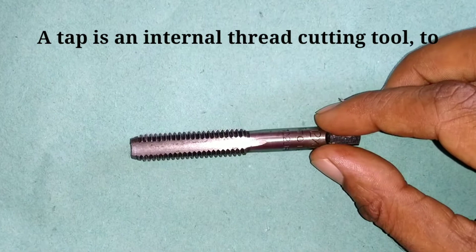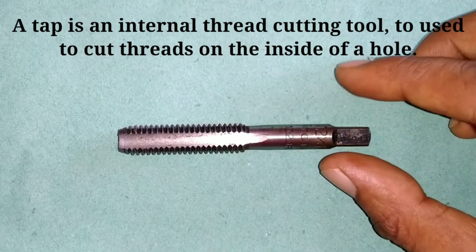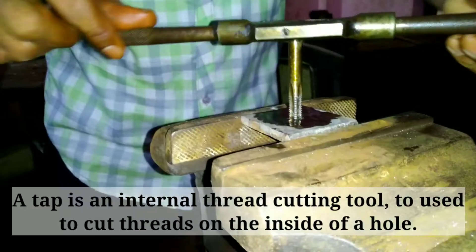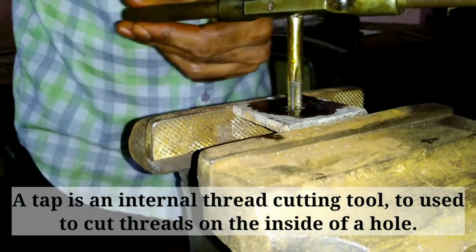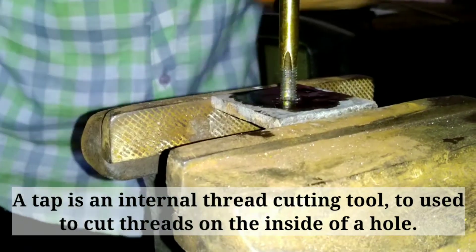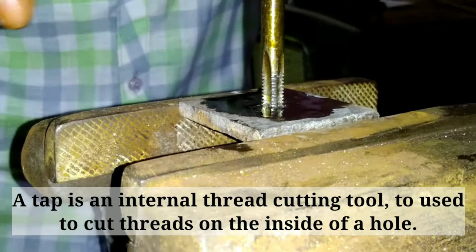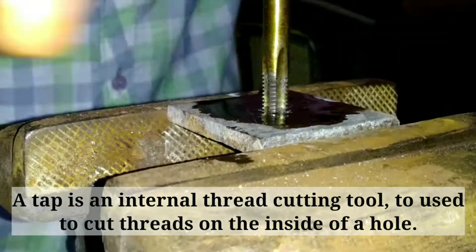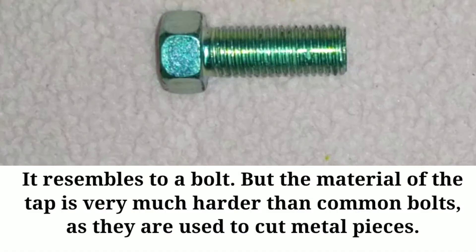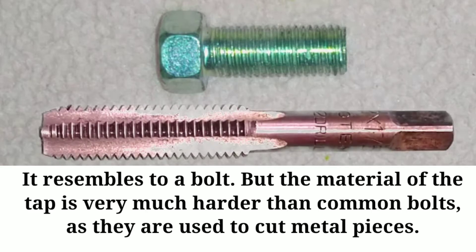A tap is an internal thread cutting tool that is used to cut threads on the inside of a hole. It resembles a bolt, but the material of the tap is very much harder than common bolts, as they are used to cut metal pieces.